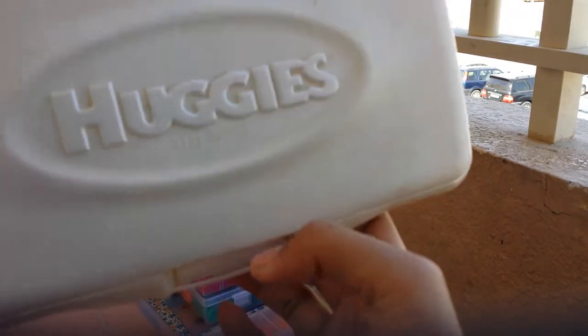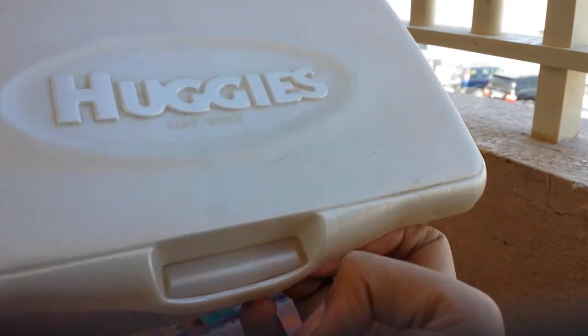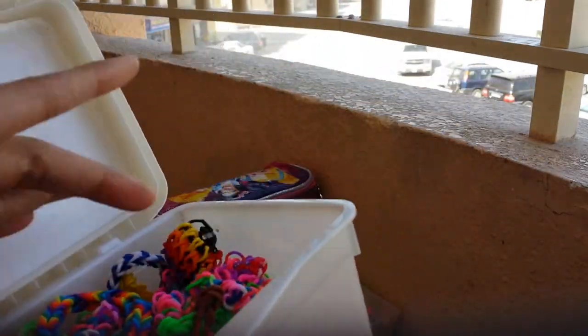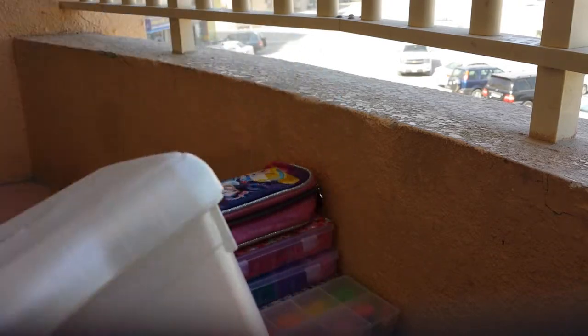And this is my box — it says Huggies on here, and it's actually a Baby Wipes box, but they don't use it, so I use it as my loom box where I stuff my bracelets, creations, and loom charms.